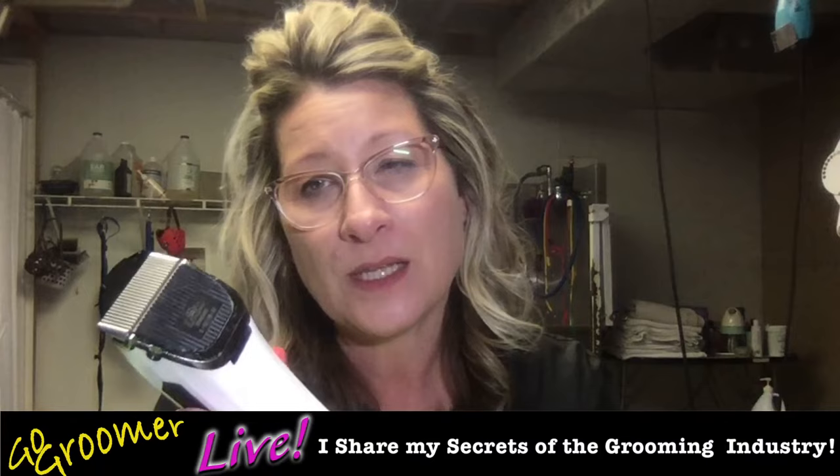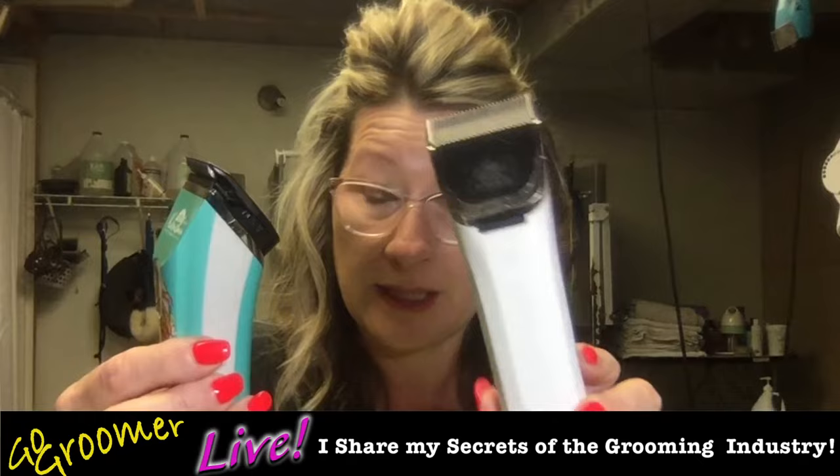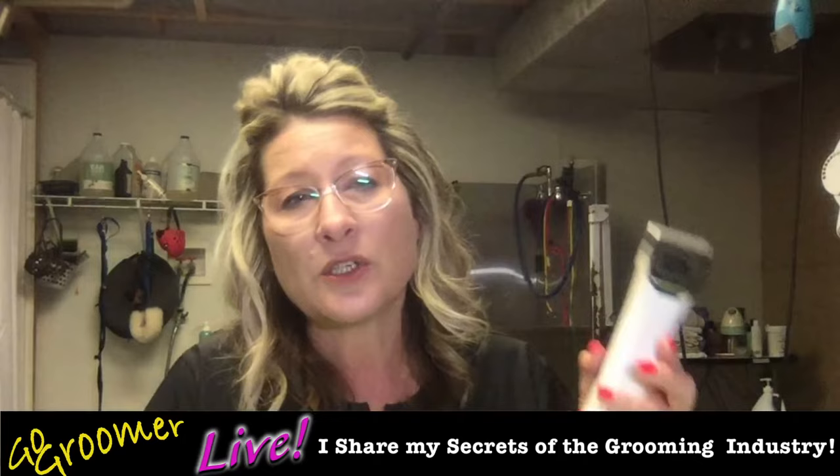What I'm trying to tell you with this Kenshi Flash blade is I think it is a fabulous design. I don't know of any other 5-in-1 clippers on the market that have this design on the blade. If you're lucky enough to have purchased the Kenshi Flash before any of these new 5-in-1 models came out, you can rest assured that you have one of the best 5-in-1 clippers on the market today. This is my favorite.